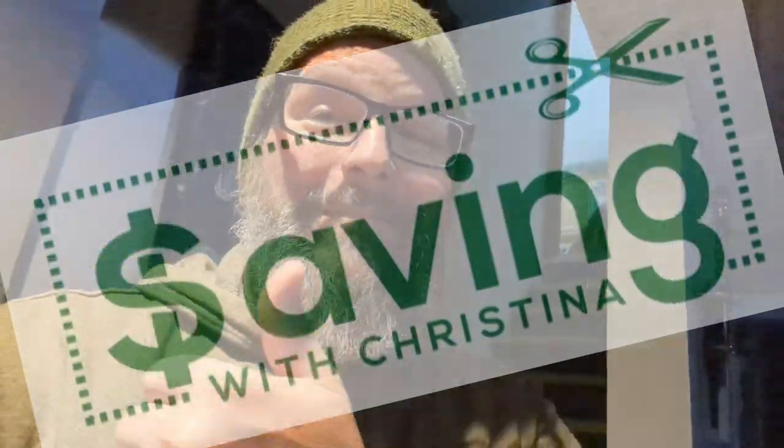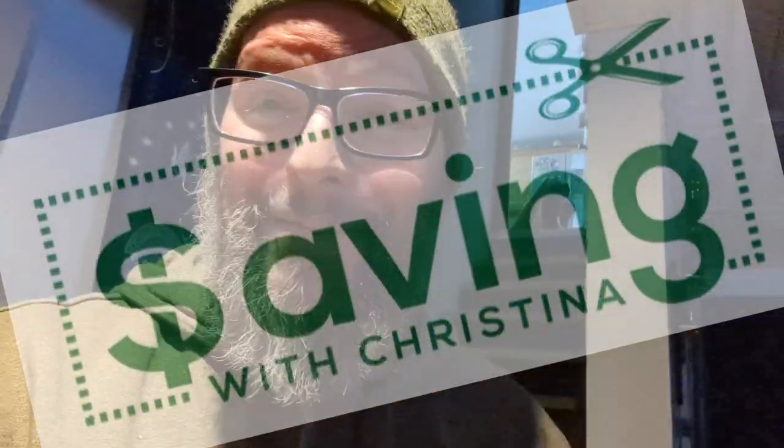Hey folks, how's it going? Jeff from the New Janky Workshop. My friend Jason asked me to do a commission for him — his friend just hit over 10,000 subscribers on YouTube. That's awesome; we're at like 220 something now, so kind of jealous. But Jason's been a long, long, long time friend of mine and I'm happy to do this commission for him.